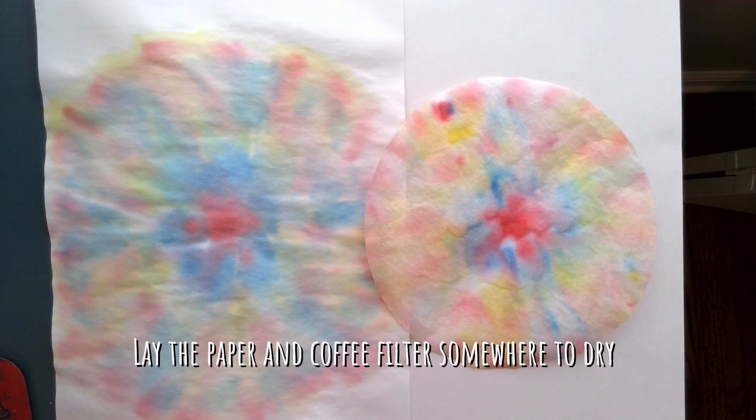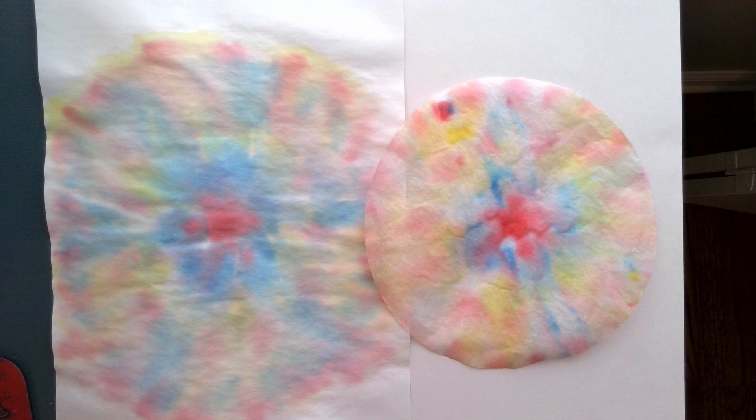The final step in this project is just to let it dry. Then you can be creative and use the cool designs for whatever you like.